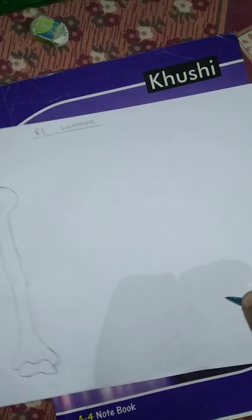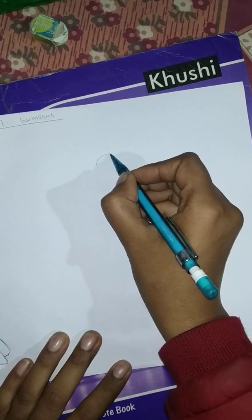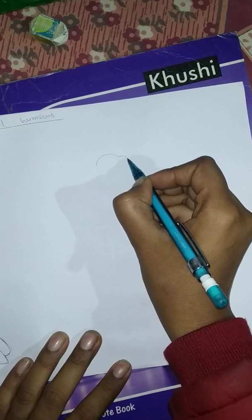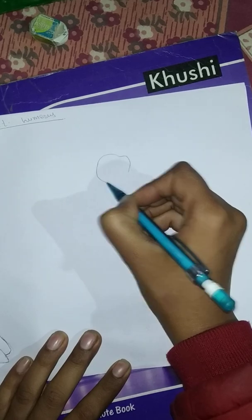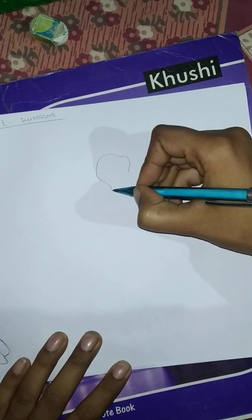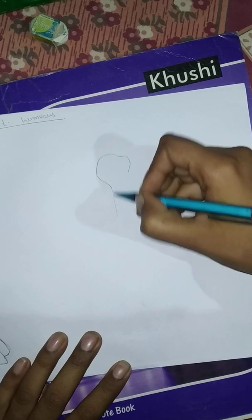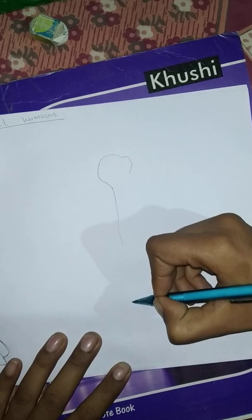Now I am going to draw the anterior view of the humerus again. Let's start with the head — this is the head of the humerus. This is the greater tubercle. After that I am going to draw the shaft, coming downward, with a little elevation in the middle, and then again a normal straight line.